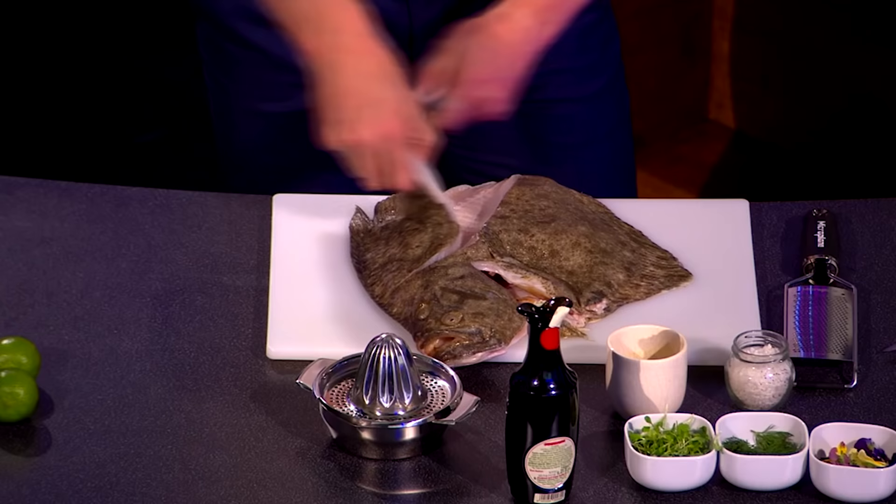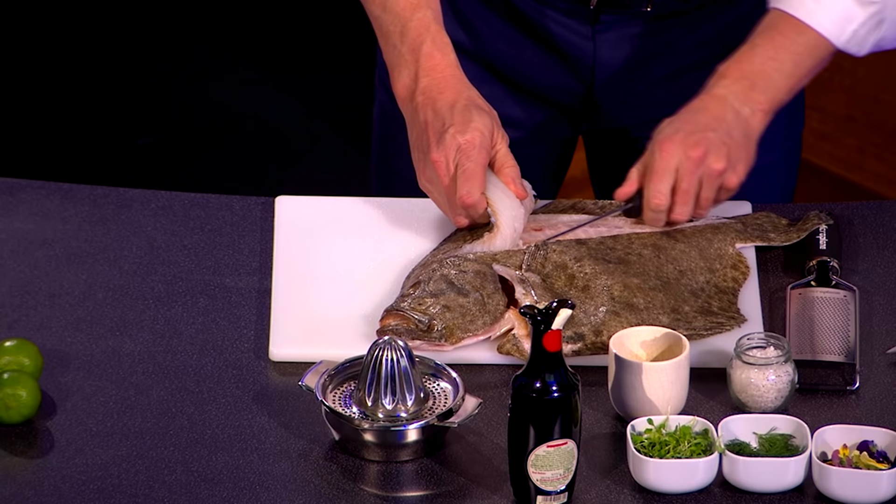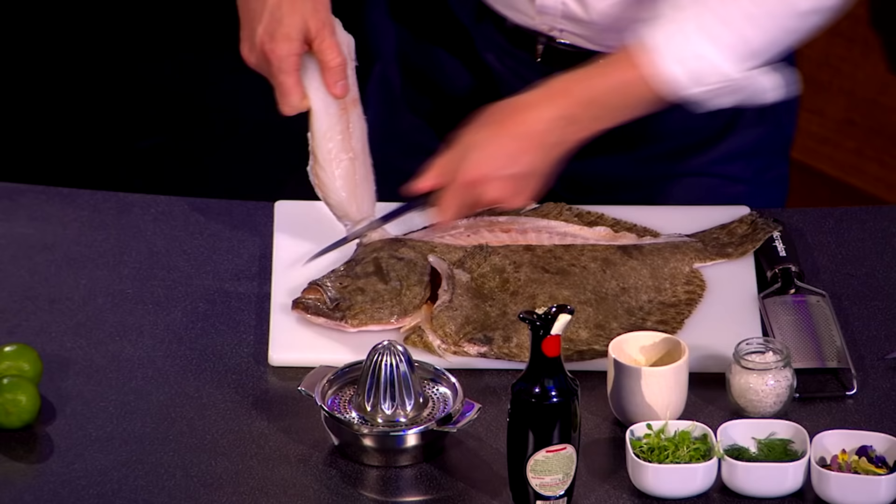Now, turbot — it's the chef's dream. Why? It's almost like the sort of Rolls-Royce fish. And, more importantly, as fresh as this, it's good enough to eat raw. Now, there's one. Fill it off.